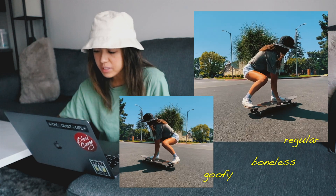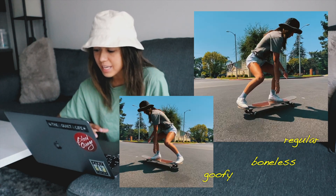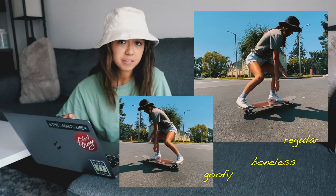A boneless trick is when you grab the board with one hand, plant your front foot on the ground, and jump before landing back on your deck. One reason why I love boneless tricks is because they're super great when it comes to variation — you can get super creative with them and they're super fun. The way I'm going to show you is what I feel is the most common and most comfortable. So riding forward, you set up a boneless by crouching down and grabbing the right side of your board with your right hand — the opposite if you're goofy.